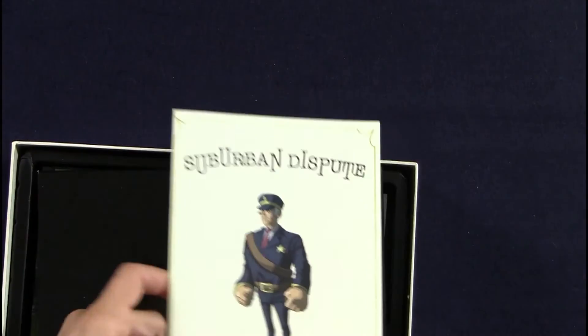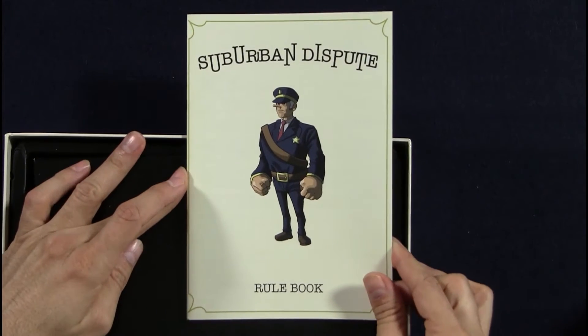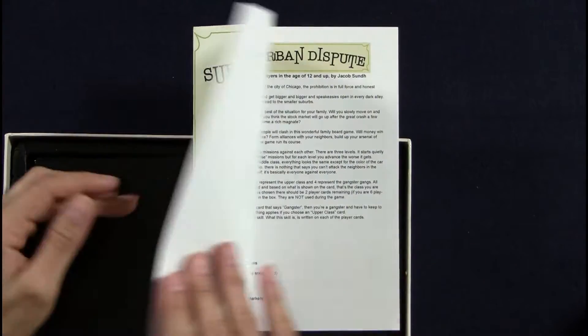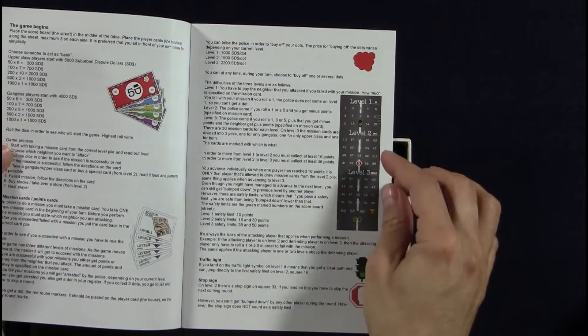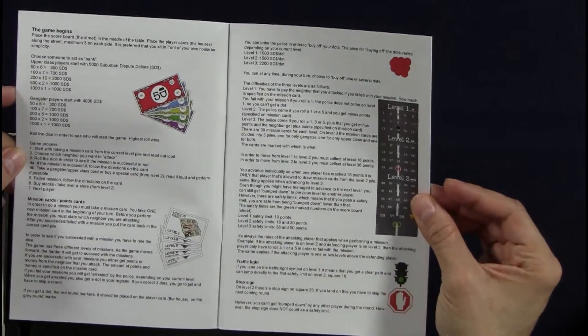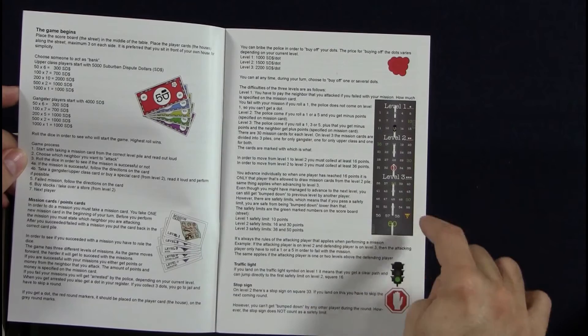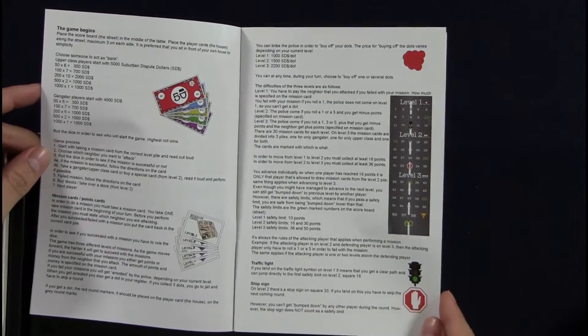Rule book at the top. That illustration I like — that's pretty good. Small text. A lot of small text, and not a lot of space for the graphics to breathe, which I am very keen on.